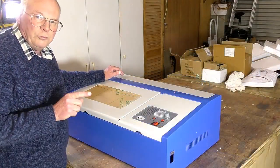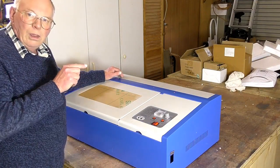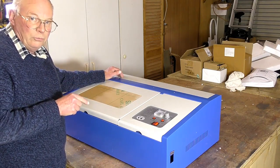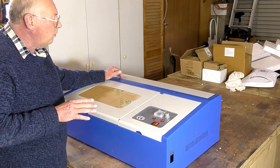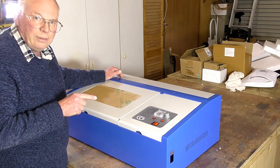I must put a disclaimer in here right now: I paid for this machine, so I can say exactly what I want about it. I am not supported by any of the laser companies, so you're going to get the facts.